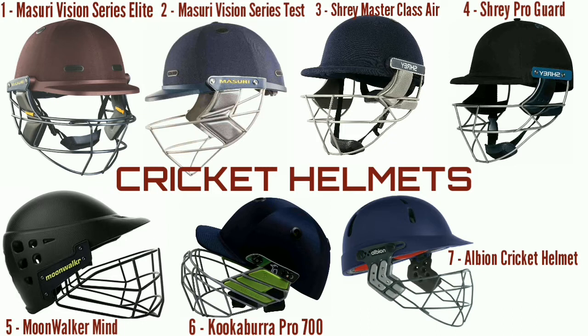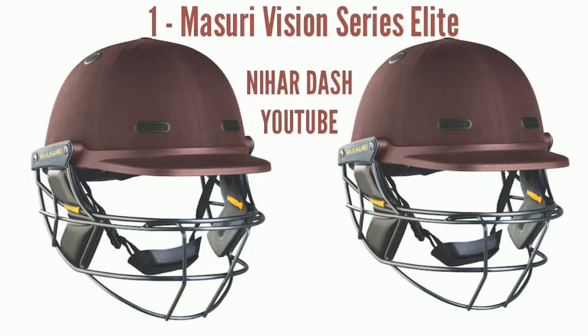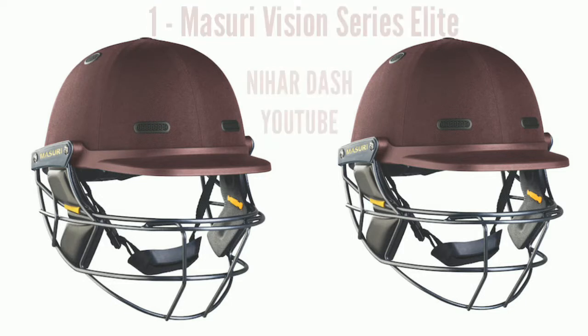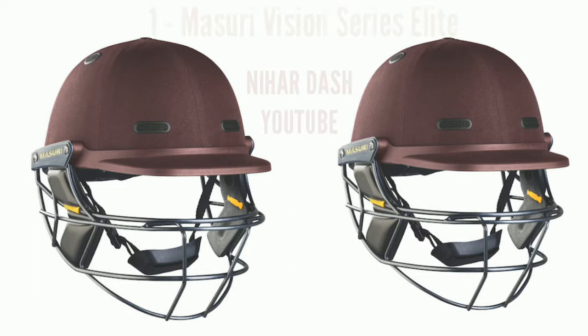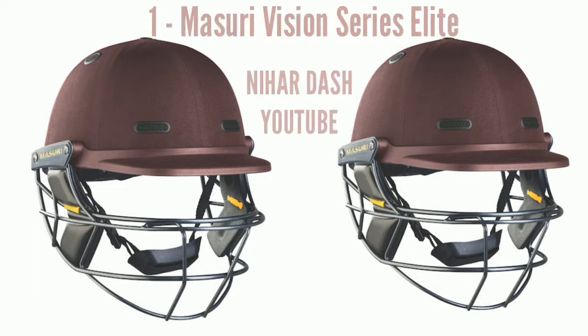1. Missouri Vision Series vs Elite Titanium Cricket Batting Helmet, Navy Brand. Missouri Size B074 WWK4ZG, Navy. Recommended uses: Cricket. The Eyeline Grill is an additional top bar placed on the eyeline, presenting a greater surface area to the ball on impact.